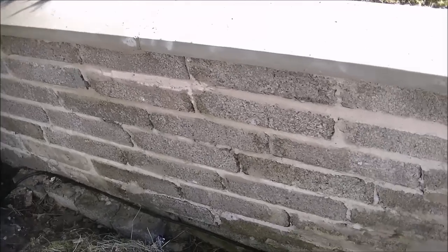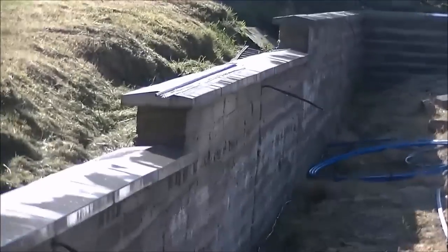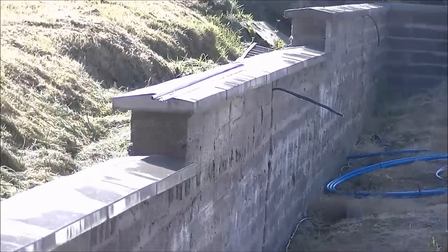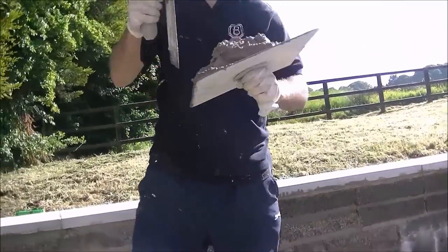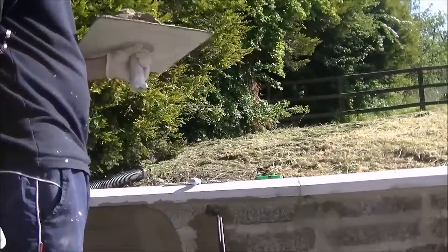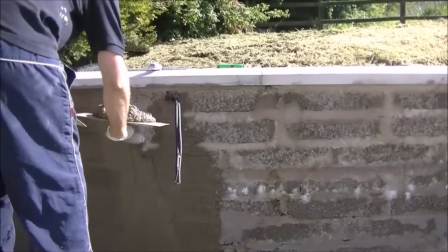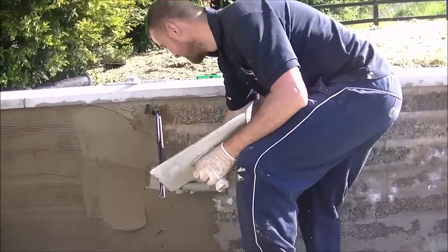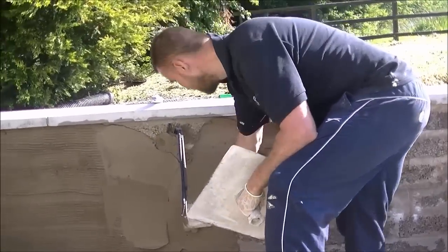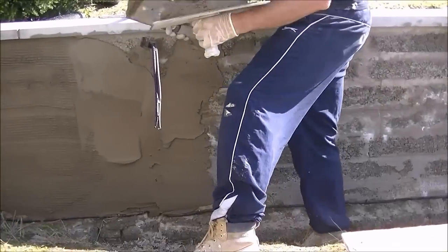Hello everyone, welcome back. So this is a short but long garden wall, and I'm going to be showing you how I do cement render. This will be my scratch coat, which is the undercoat for your top coat. I'm just going to scratch the wall here — first coat is on cement — and tomorrow we'll rub it all up. I'll start at the bottom and work my way up to the top.